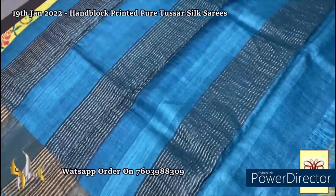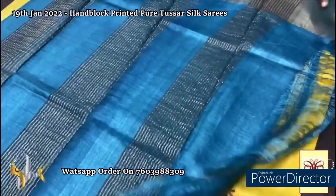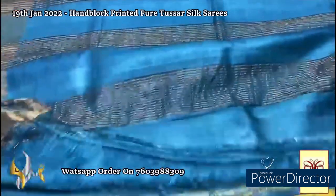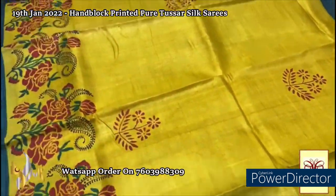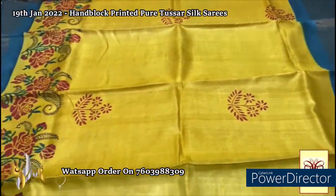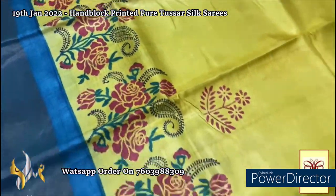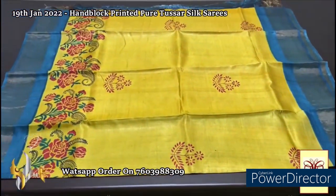Here we have a beautiful blue shade pallu — almost a teal color and light sky blue mixed color — with a blouse piece in the same color with one side yellow borders. The saree is in a yellow and blue combination — a rare combination, really beautiful turmeric yellow with the borders in blue. We have a rose design printed using the red and blue combination. A really pretty saree with beautiful printing, and it comes with authentic silk.